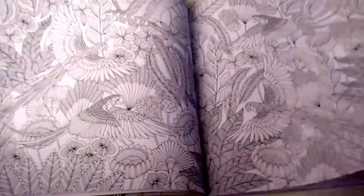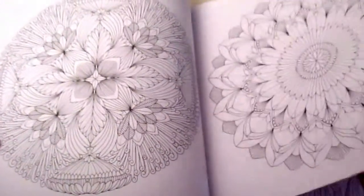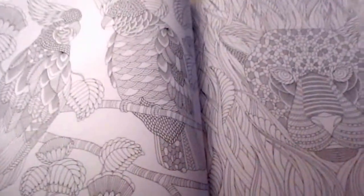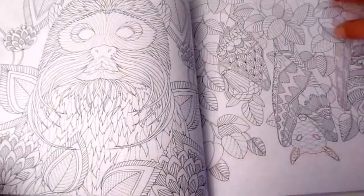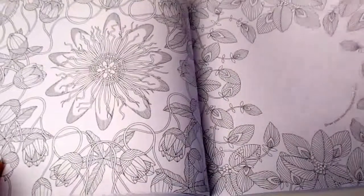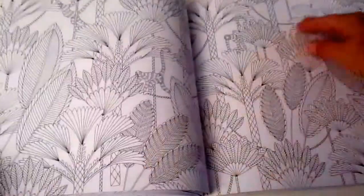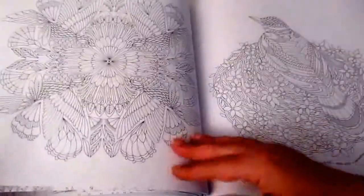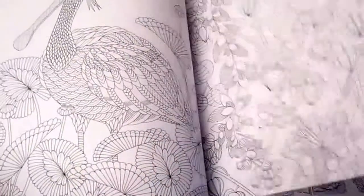Throughout this book the images are extremely detailed and they're super beautiful — it really is a lovely, lovely book. The illustrator has added on some of the pages instructions for you to complete the picture or add in your own things. You can ignore that if you want to, or you can actually draw in your own things.